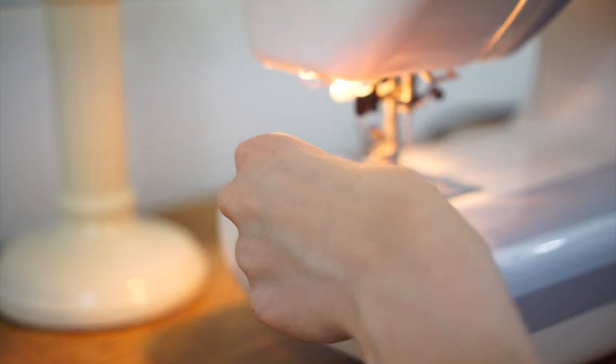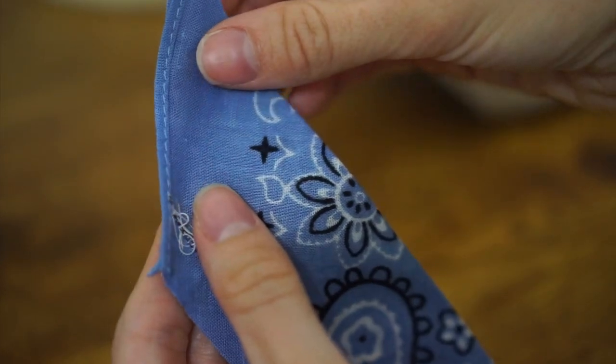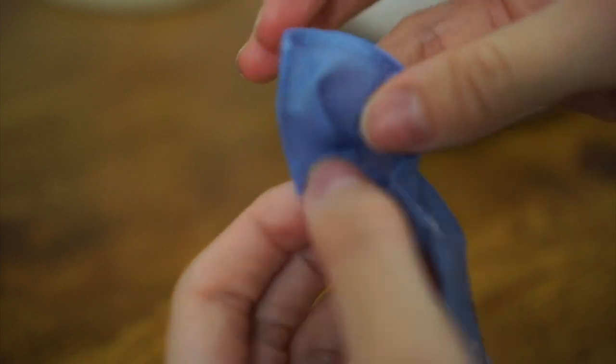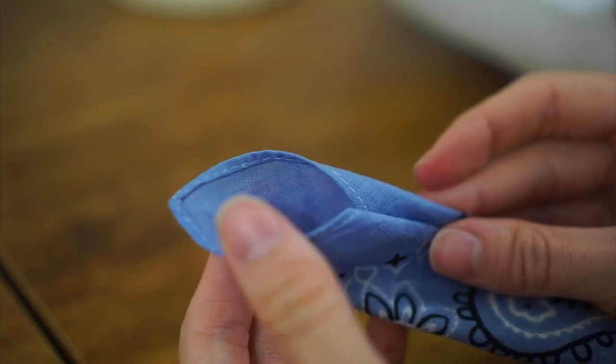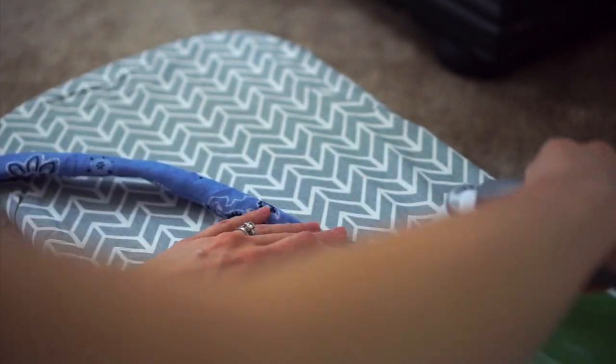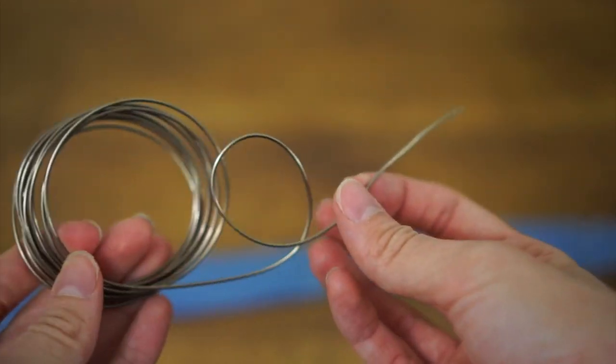I'm going to sew one of the ends of the bandana together so there is one open end remaining. With that open end, we're going to turn our fabric right side out so now it looks like this. Then I'll go ahead and iron it again so it lays flat with no wrinkles.